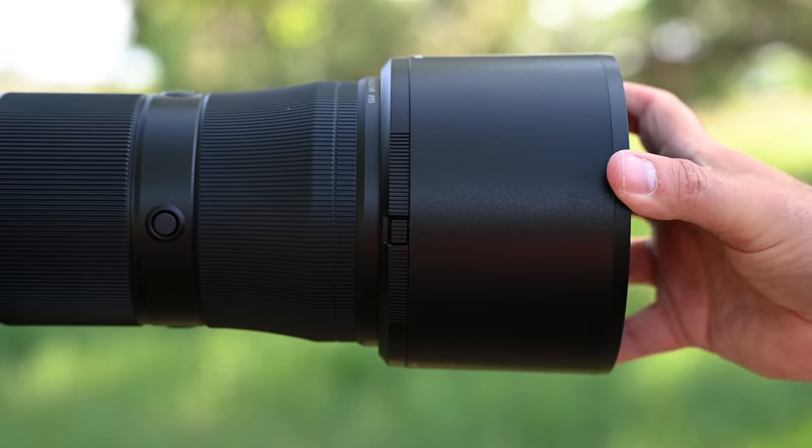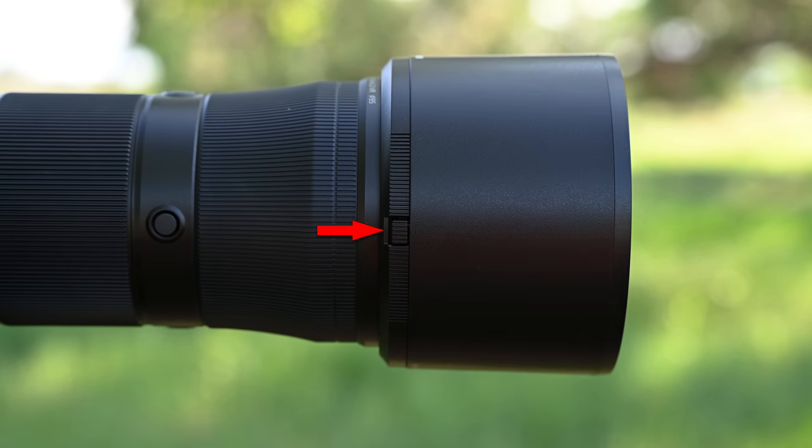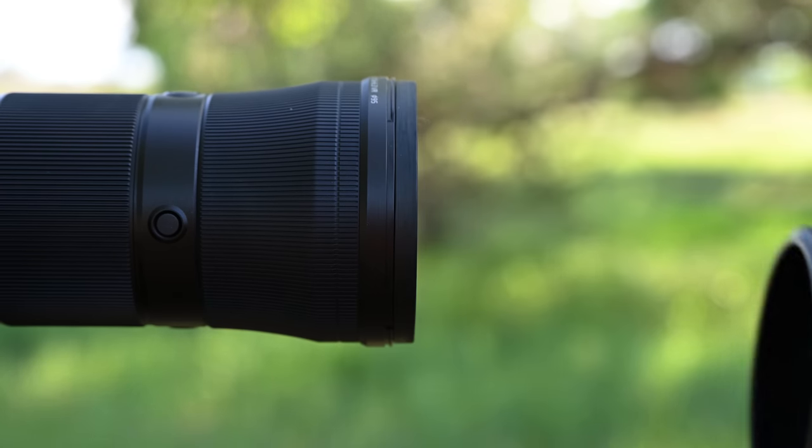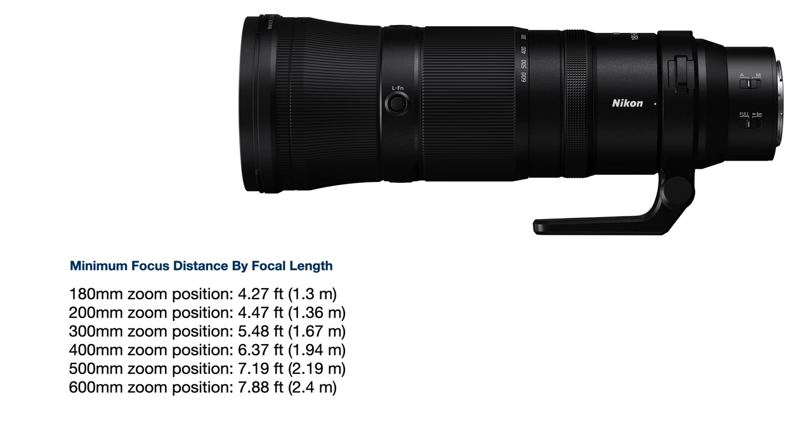This is a nice improvement in weight over the 200 to 500, which came in at just over 5 pounds or 2,300 grams. From a size perspective, the lens is 12.5 inches long and 4.4 inches at its widest — pretty much the same size as the Sony 200 to 600. It's a very manageable size for travel and fits easily into a typical camera bag even with the camera attached. I also really like the lens hood: it twists into place with a little locking mechanism, effectively preventing it from detaching.